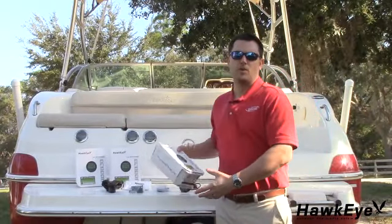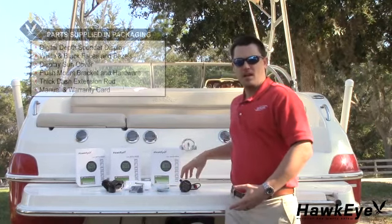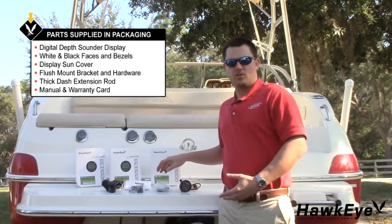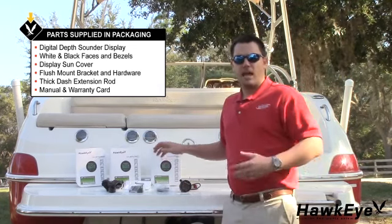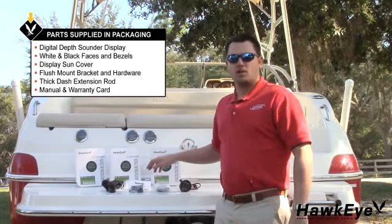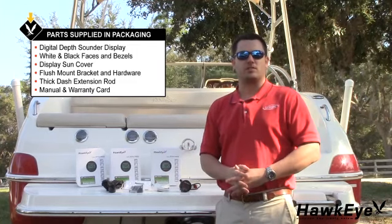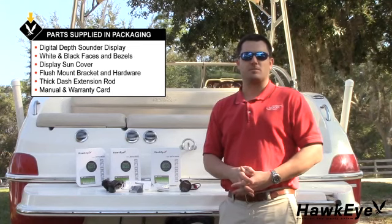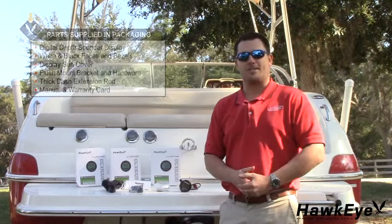Let's begin by unpacking and reviewing the contents of the packaging. In the box, there should be a display, white and black bezels and face plates, a display storage cover, flush mount bracket, thick dash extension, and a bag containing a manual and warranty registration card. Your depth finder will also be packed with the transducer of your choice. If you do not have any of these items, please contact support at Norcrossmarine.com and we'll rush one out to you.